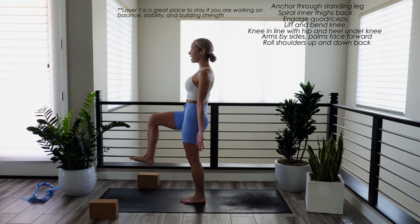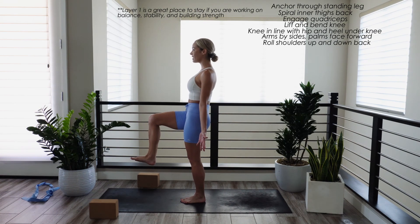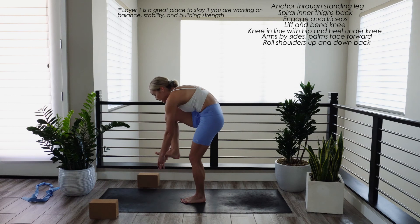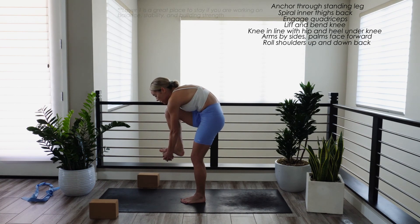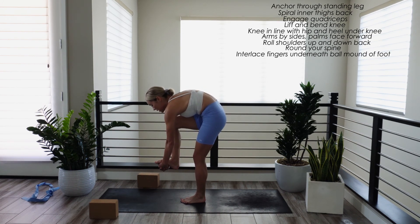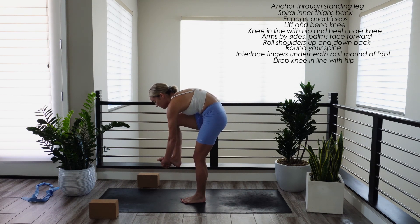But if you're ready to move on, take an inhale breath. Exhale, round down and interlace all ten fingers underneath the ball mound of your right foot. Notice that my knee lifted, so we want to lower our knee back down in line with our hip. Remember, your heel is directly under your knee. You should feel a nice stretch along the back line of your shoulders here.